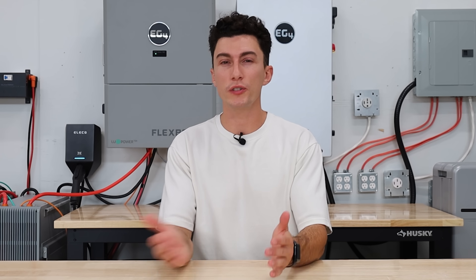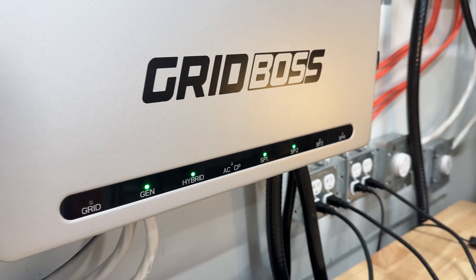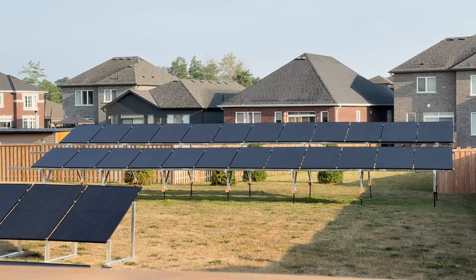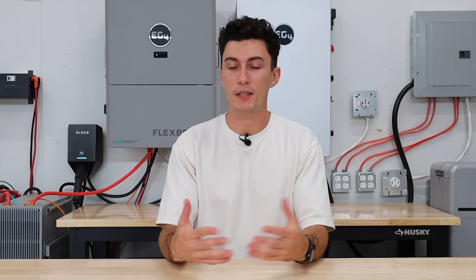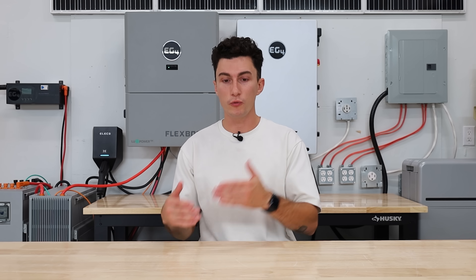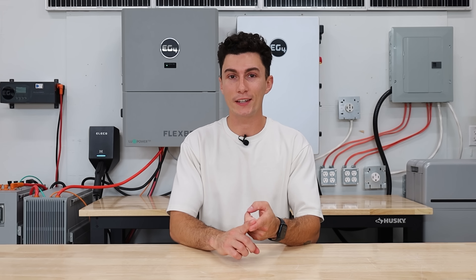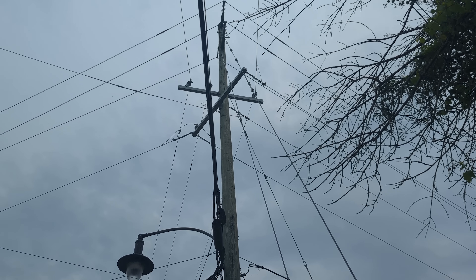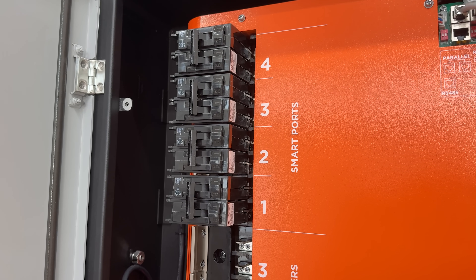The second thing that we think is pretty cool, also kind of tied to those smart ports, is that there is a grid always on feature. Basically, the system is designed to prioritize using either solar or your batteries, with the grid meant to be a backup if you need it. But there are settings within those smart ports where if you really need to charge your car and you're not getting any solar and your batteries are relatively low, you can choose to just pass power from the grid right through to that smart port. So whatever you tie into those smart ports isn't locked off — you can easily supplement power with it and keep it running if you absolutely need to.